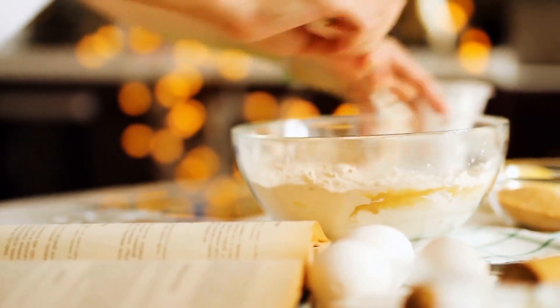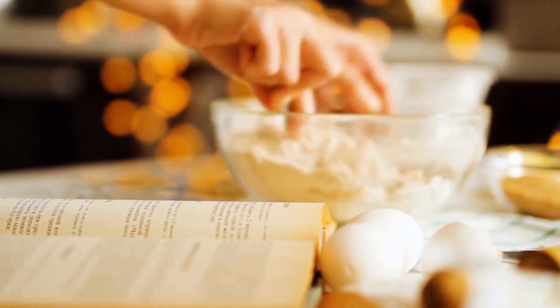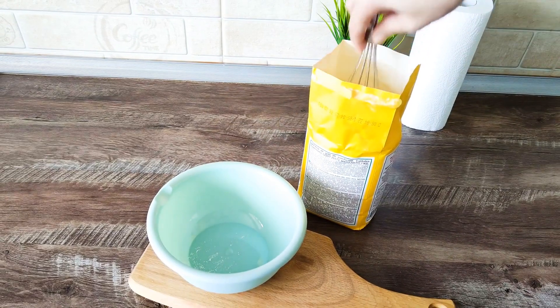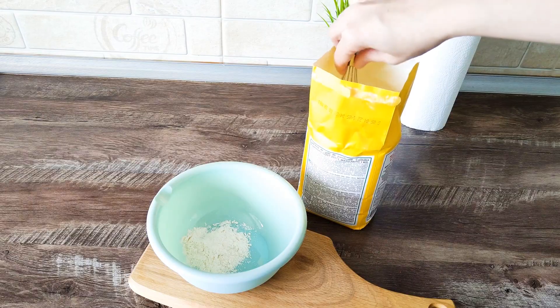If you're someone who likes to experiment when baking and isn't a fan of measuring tools, you can just use a whisk next time you need to add some flour. Stick the whisk in the flour bag and it should pick up a considerable amount of the product between its metal bars.